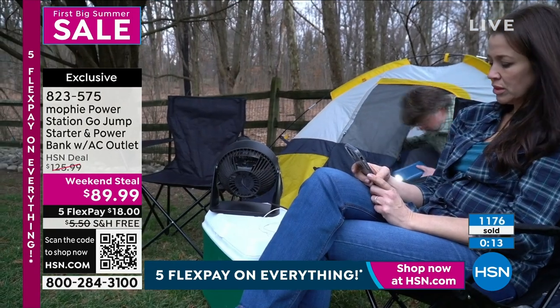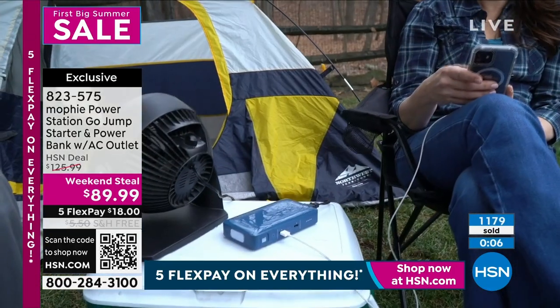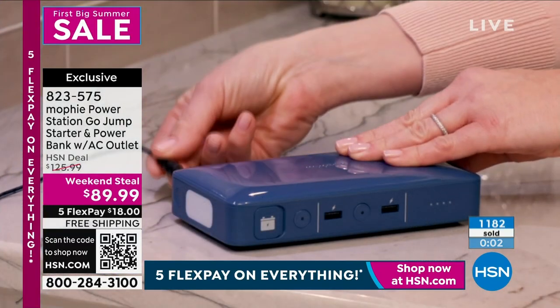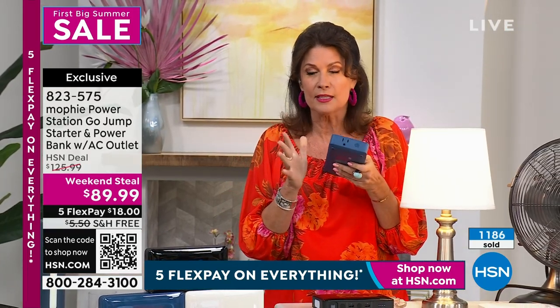It's great for tailgating, it's great for going outside and having a little fan or whatever you want to do. Listen guys, this thing is flying — 1,200 gone already. Justin and I just launched this yesterday, this is the second airing of it. Don't miss this.